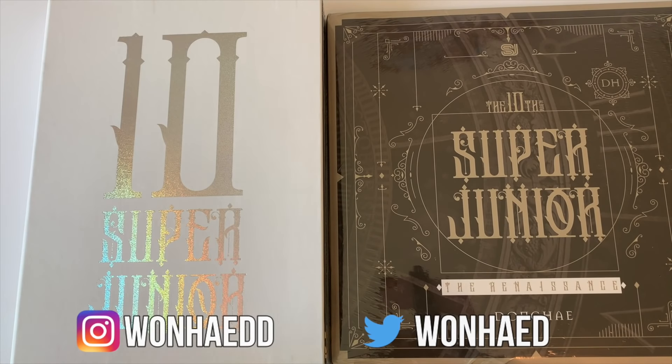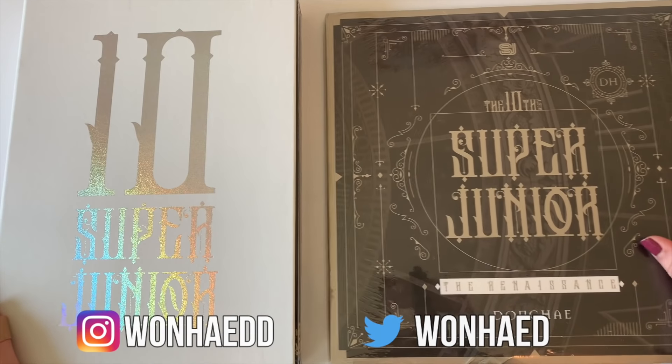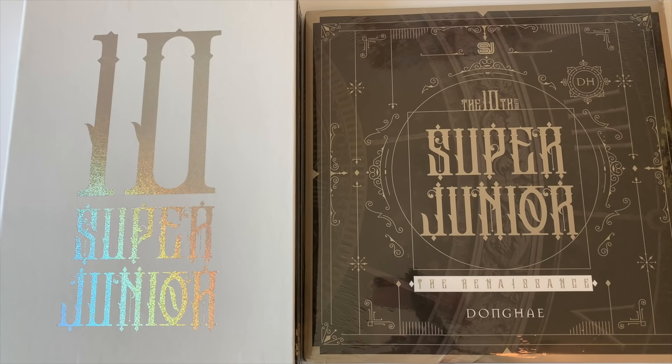Hey guys, Carolyn here. Today I'm going to be doing an unboxing of Super Junior's 10th full-length album. I have all four group versions in front of me and then I also have Dong-Hee's member version because he is my ultimate bias along with Wono, if you don't know. So I am super, super excited to have this and to be opening this.